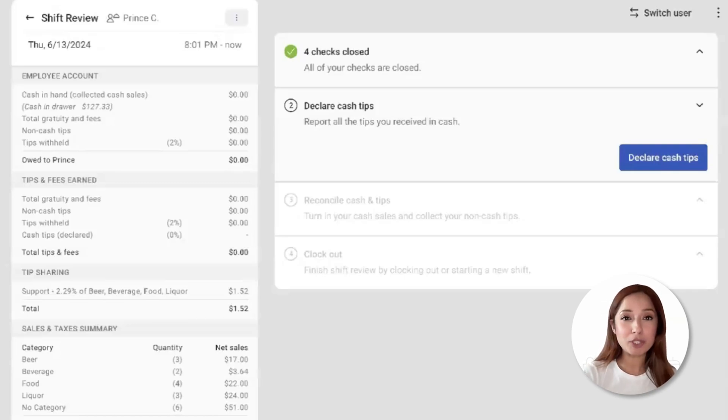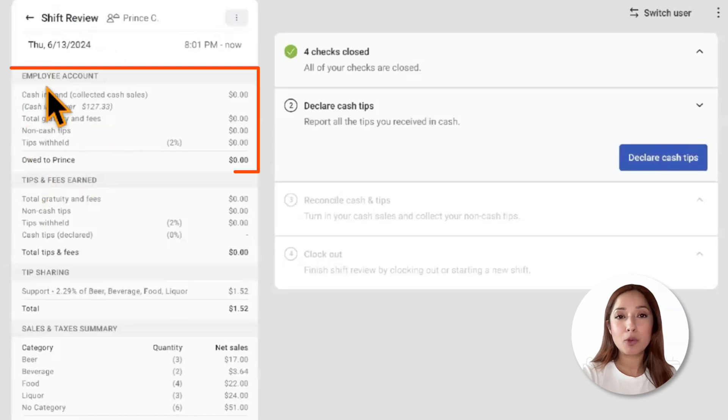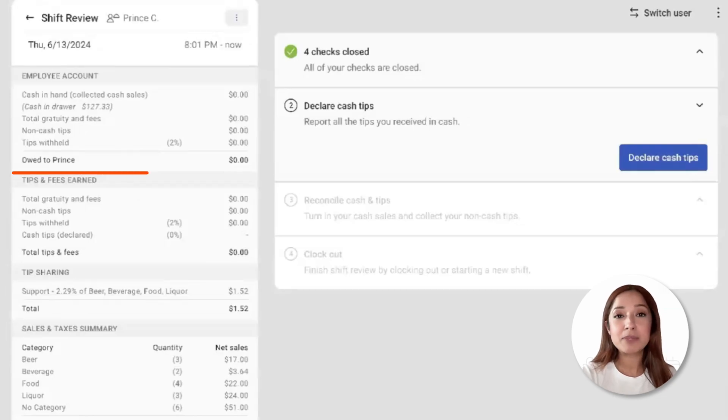Employees with certain permissions can view their own personal sales data and payment data in this report. We'll have a section for Employee Account. Cash in Hand means cash payments that were taken and cash that is owed to the restaurant.